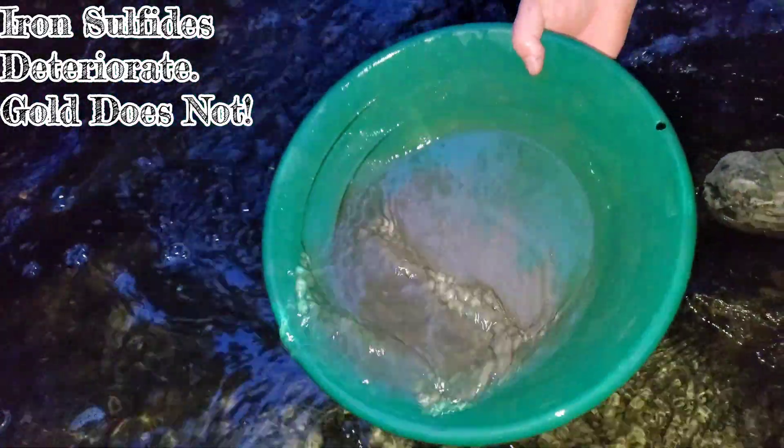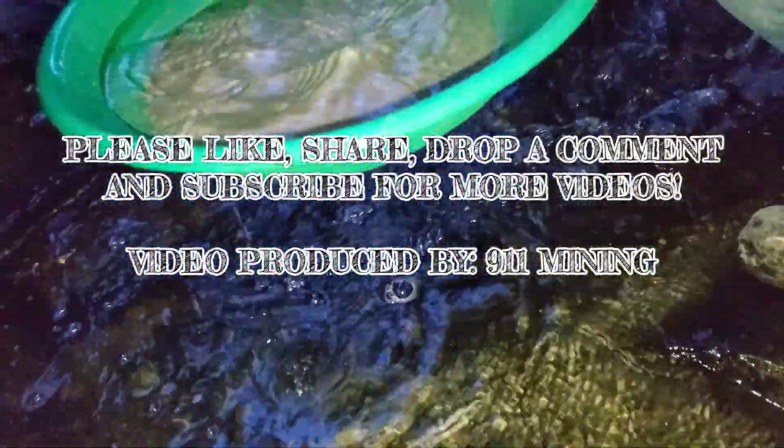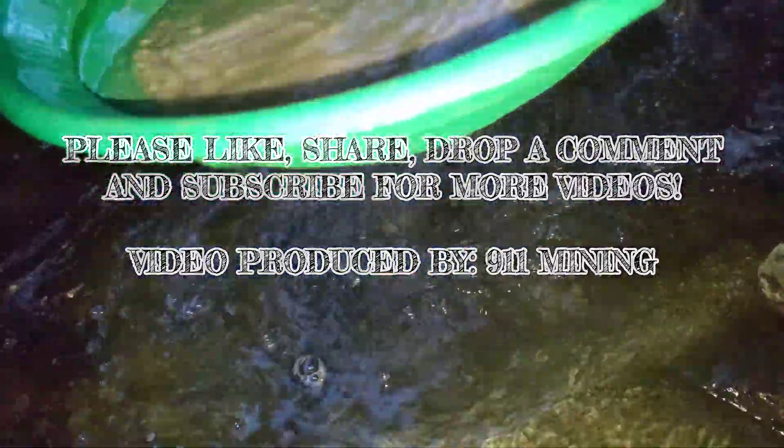Anyway, that's the video. Hope you guys enjoyed. I'm taking my sulfides. Let's get home. Thanks for watching. Peace.